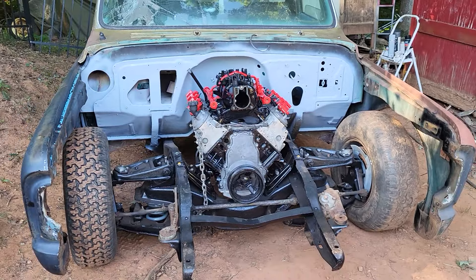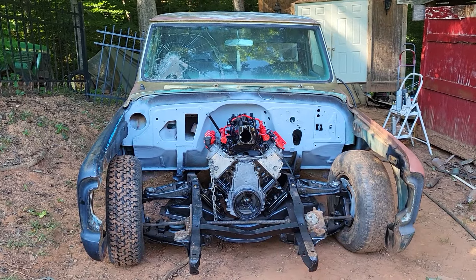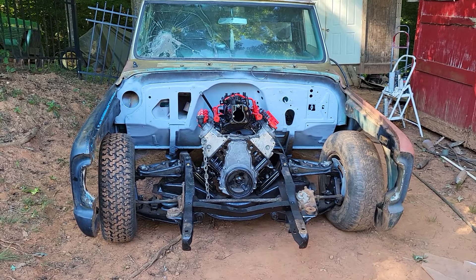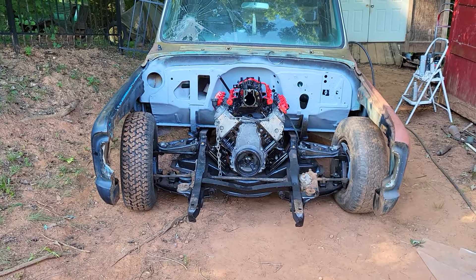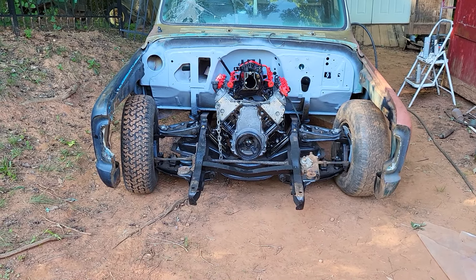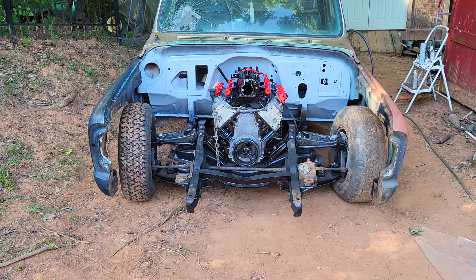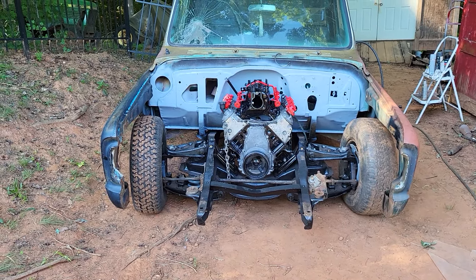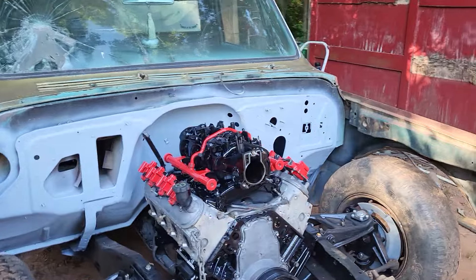What y'all think? How that look to y'all? Yes sir, she's sitting down in there. I'm gonna give y'all some close-ups in a minute — I just want y'all to kind of marinate on what you see. Now I'm missing my paint for the timing chain cover, valve covers, water pump, power steering and alternator bracket. Once I get that paint, that's gonna really look good.